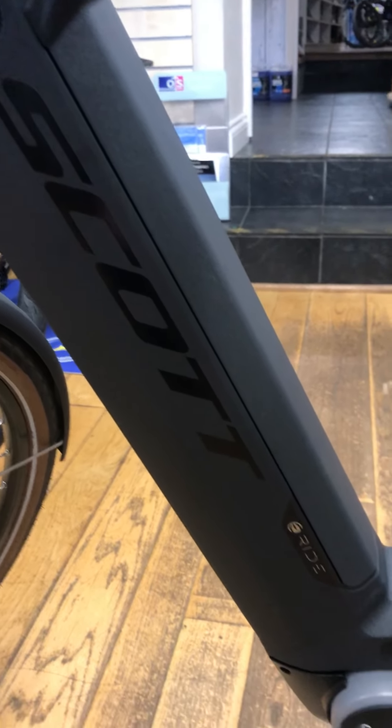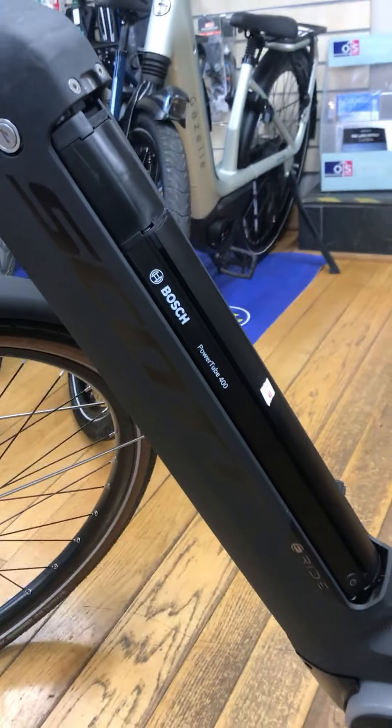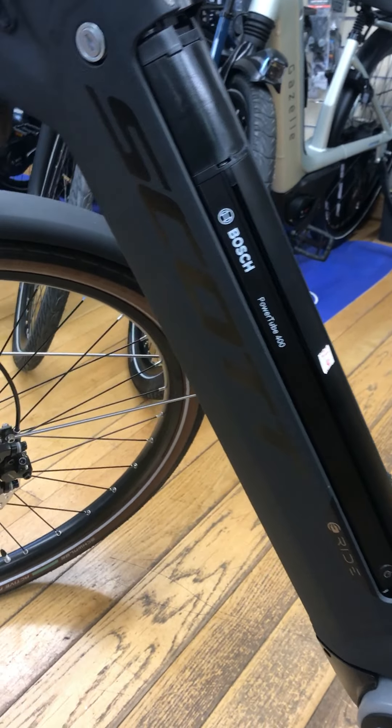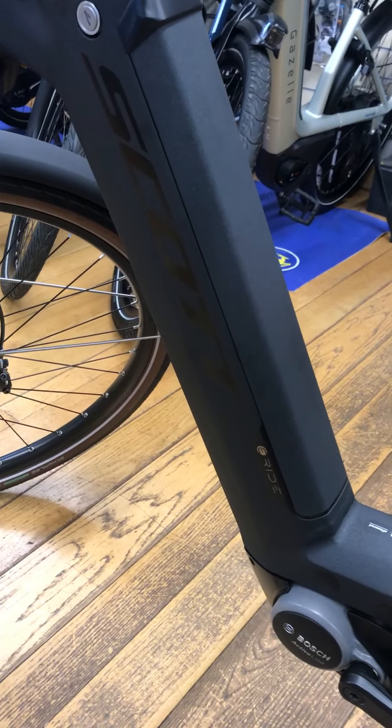You've got a 400 watt hour battery which has a removable cover. You can remove the battery if you're putting it onto a car rack and you want to keep the weight down, then you can replace the cover so it keeps the dirt, rain, and everything out of the bike.